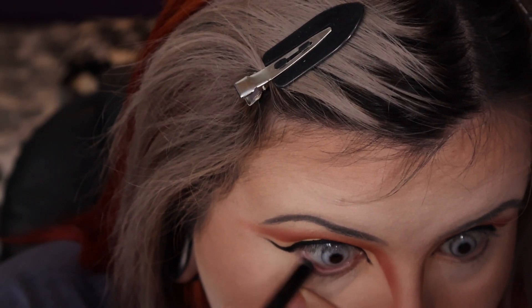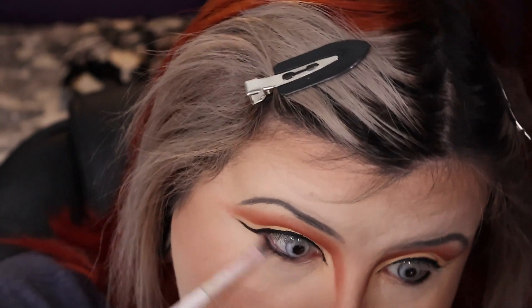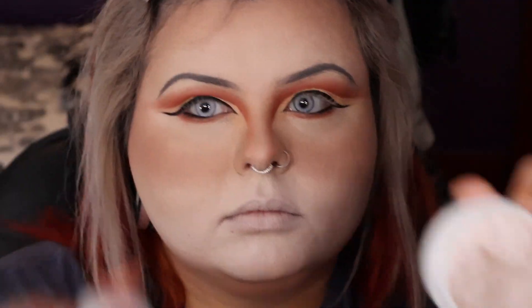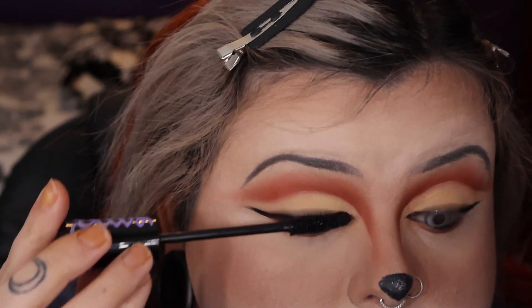I followed the shape of the other eye and then used the KVD Tattoo Liner on the bottom outer part, smoking it out with the orange from the palette. Once I was happy with that, I added a little highlight using the Colourpop Flexitarian. Then I went back in with the tattoo liner and drew a little fox nose — I thought that would be the easiest thing to draw it with. I also put on an Essence mascara.